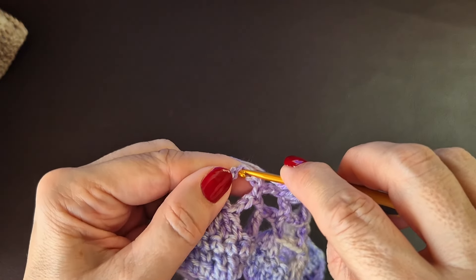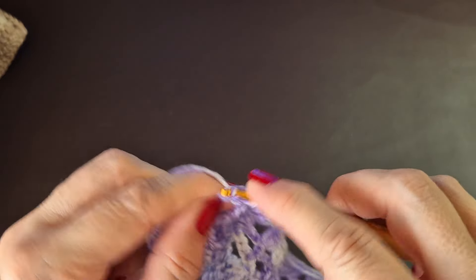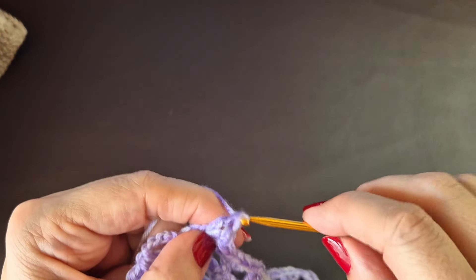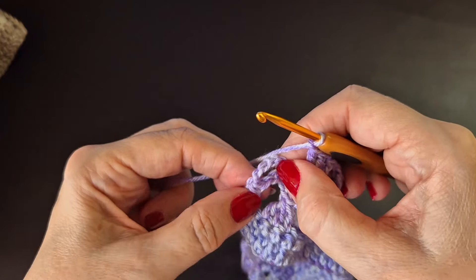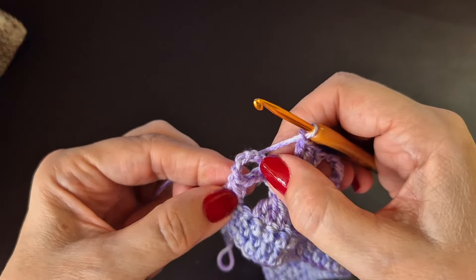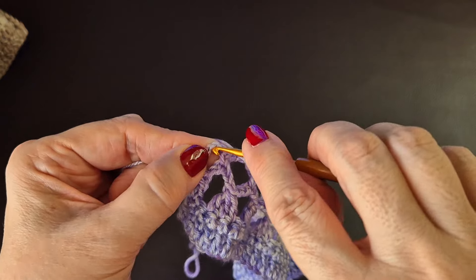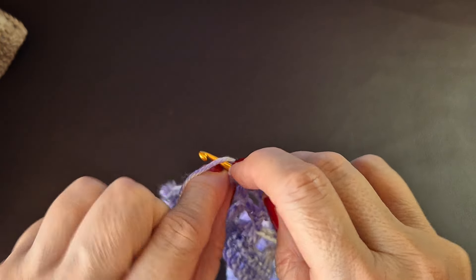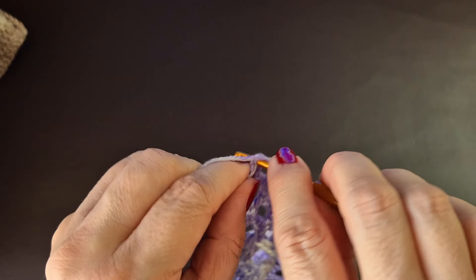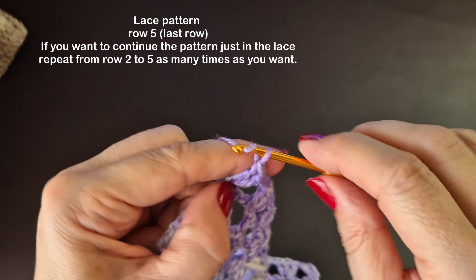Chain one and move to our last section. One, two and three. Chain one. We're going to count one, two, three stitches — remember this was the chain of five. Count one, two and three, and you're going to put two treble crochets into here — that's double crochets if you're in the USA — one and into the same stitch one more. Now chain one and turn.